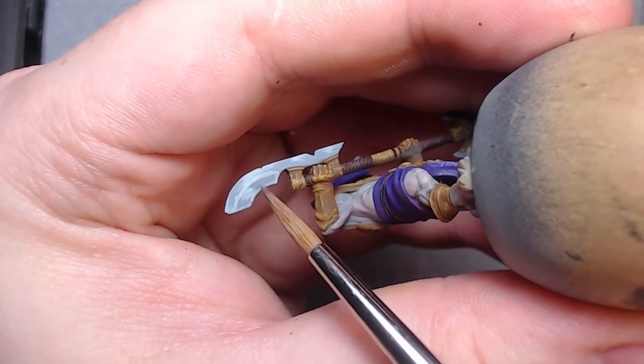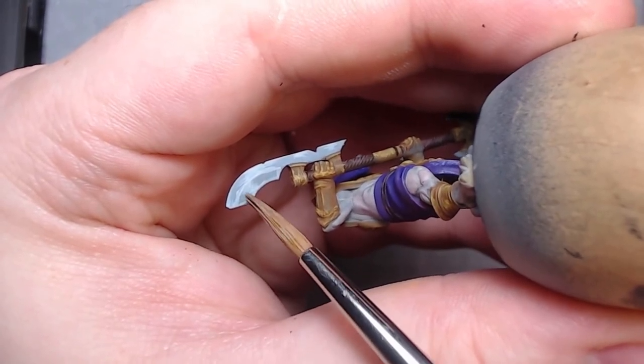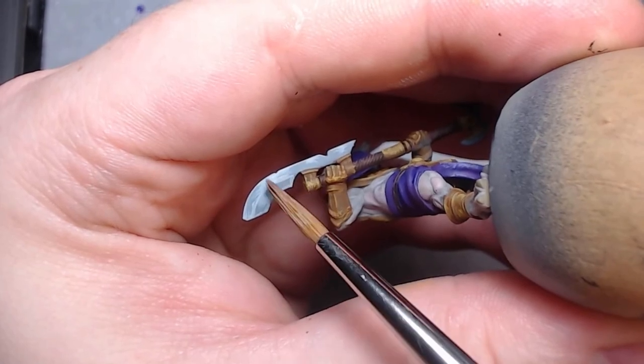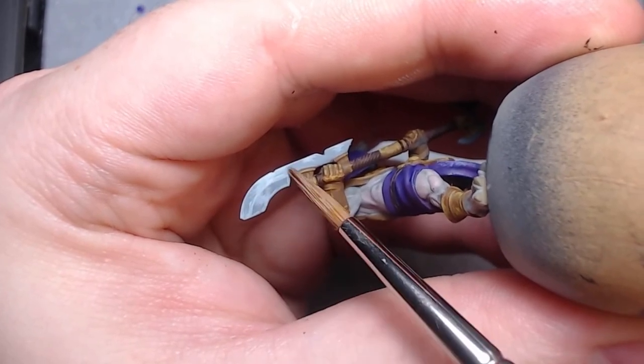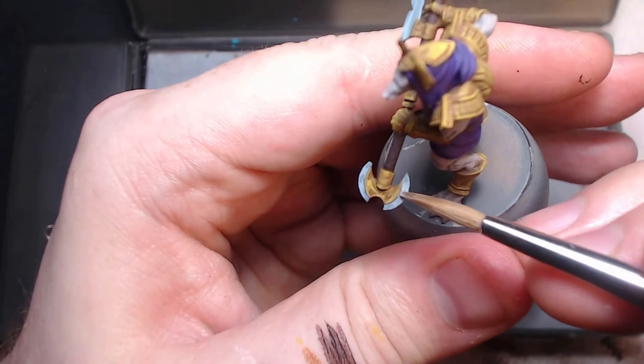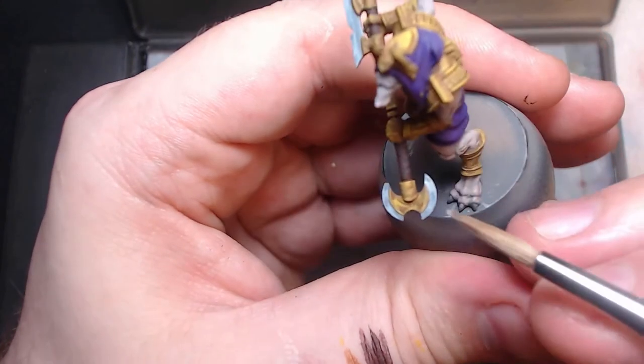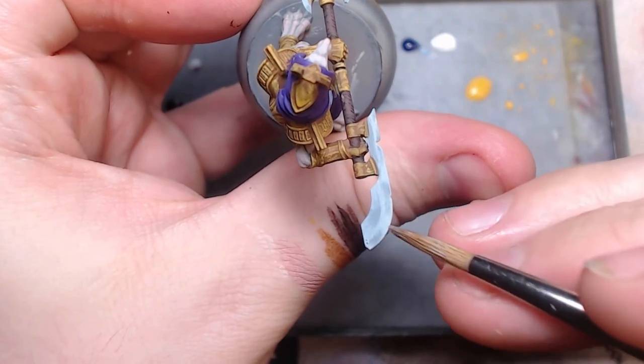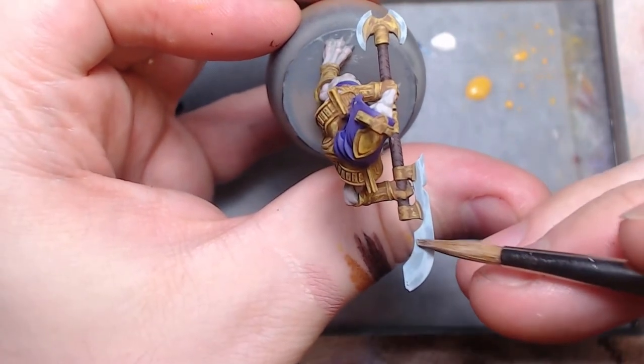Similarly, when you've added texture to a flat surface through stippling or another method, you can glaze between the base and that highlight with the same highlight colour to soften those edges out. They'll still be visible below the glaze, but will have a more gentle transition. It's a good method for getting a nice non-metal metal on blades using only a brush.